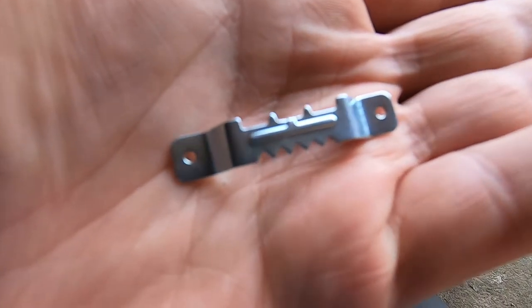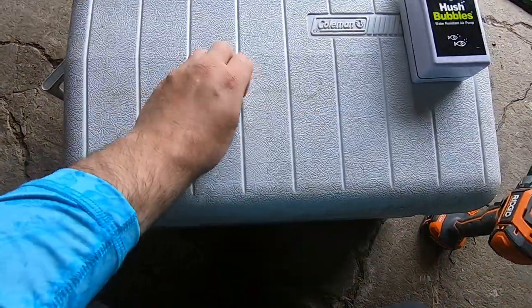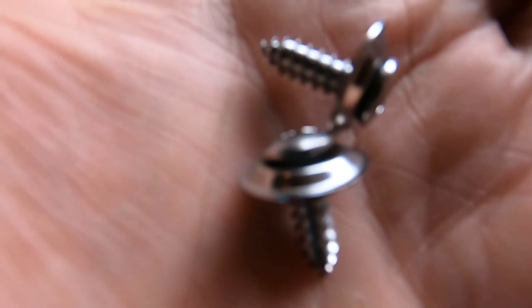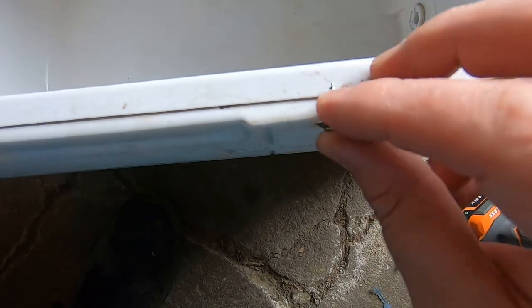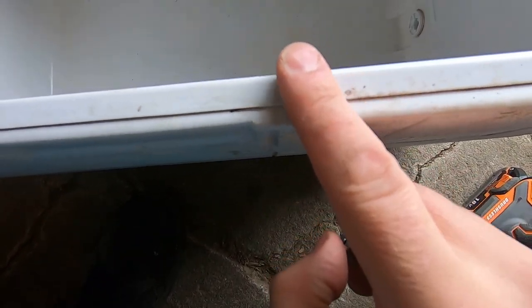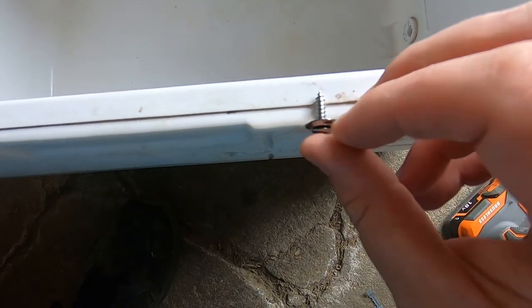Alright so I have my hanger — this is just a picture hanger you can get at any hardware store — and then screws here. You don't need to drill a pilot hole, you just drill right in. Of course you want to make sure that your screw is only gonna go through the first layer and not puncture through the inside layer, so make sure your screw is short enough.